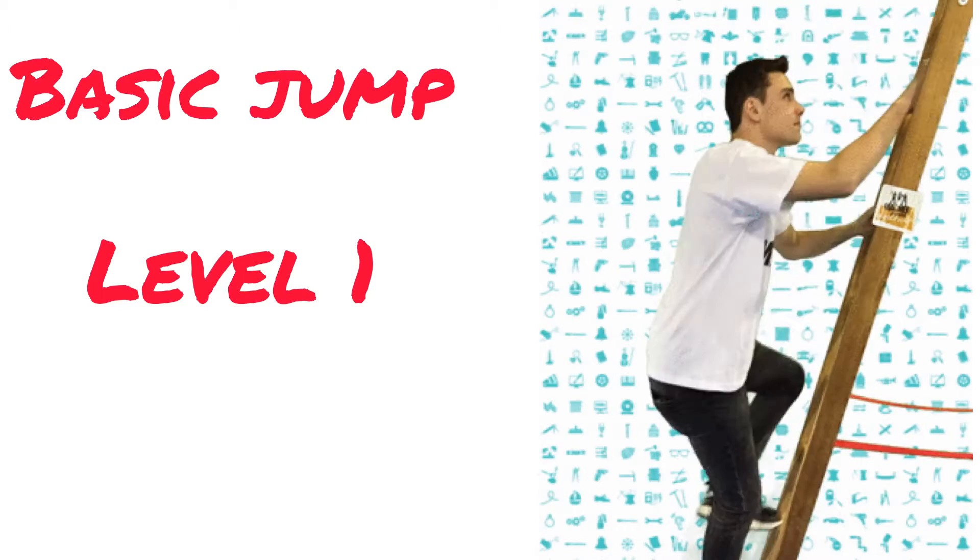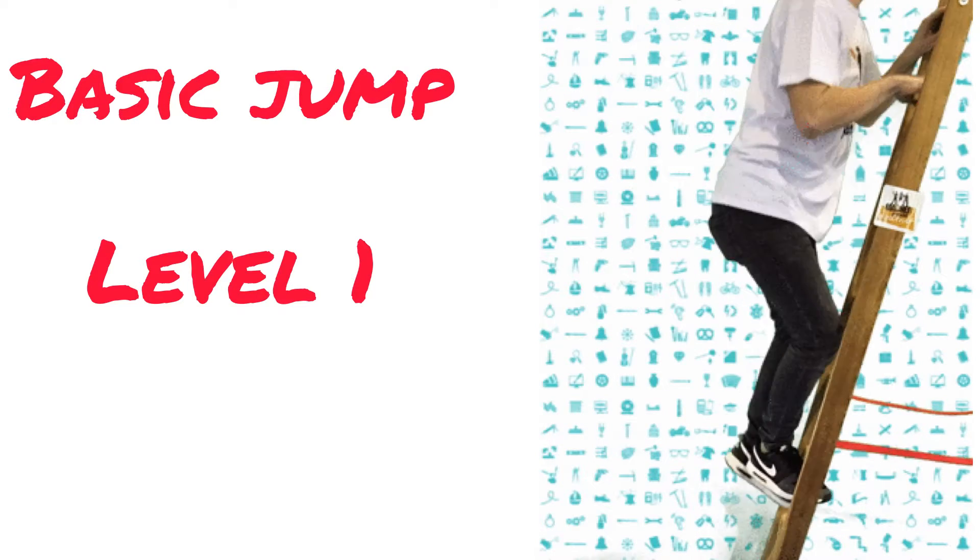I can't wait to see how far you make it up the jump rope ladder, starting with level one.